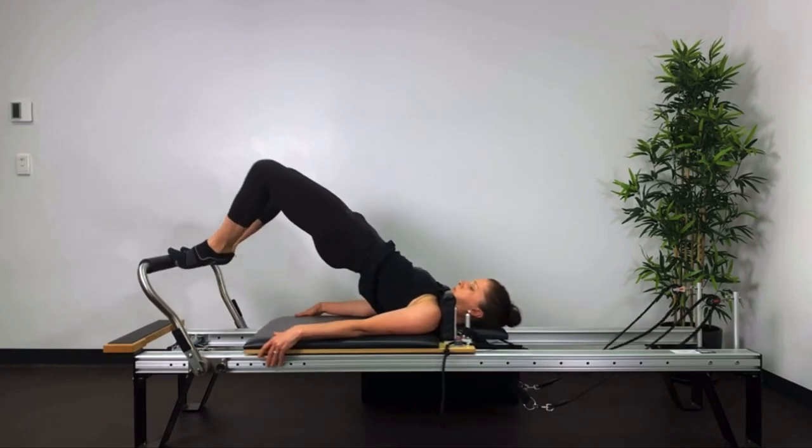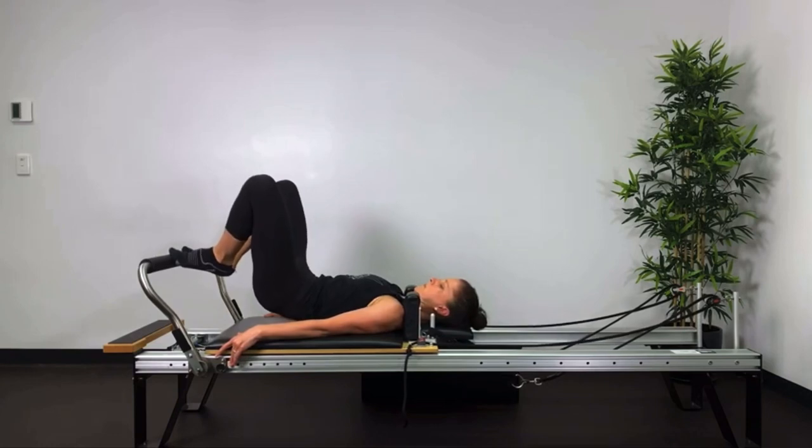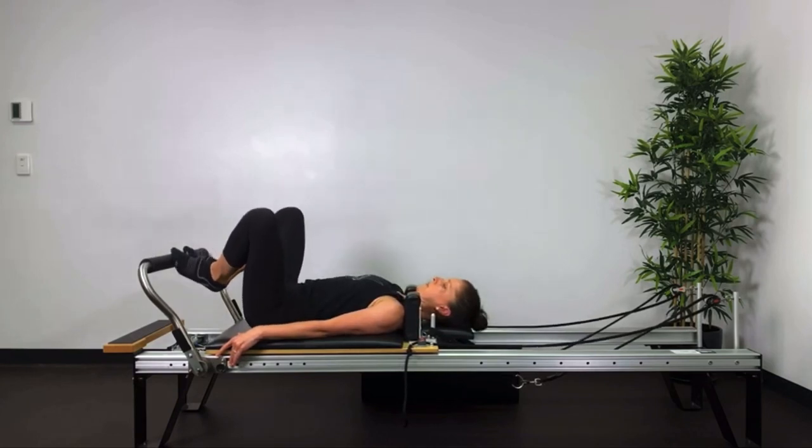As you draw the bed in, reach the knees away up to where the ceiling and the wall meet. Keep the hamstrings and the inside thighs active.